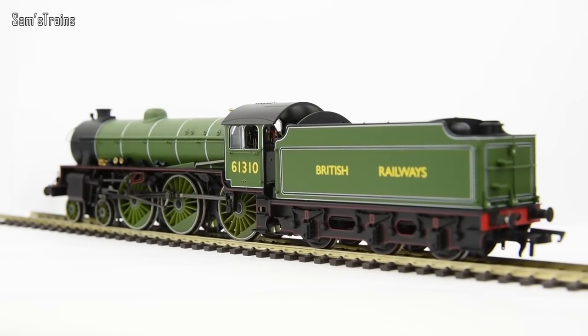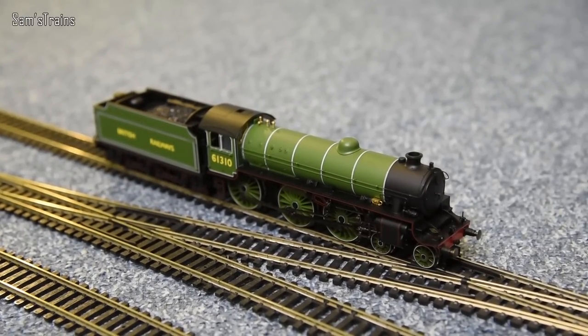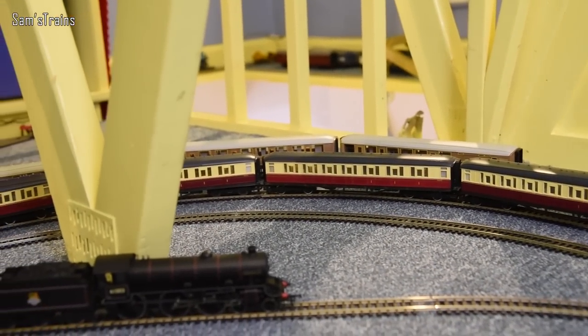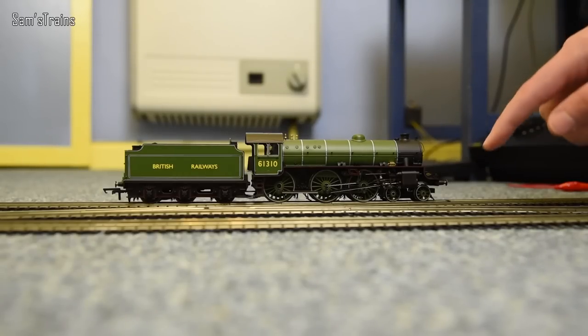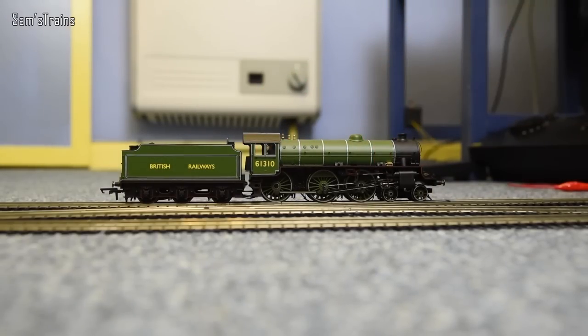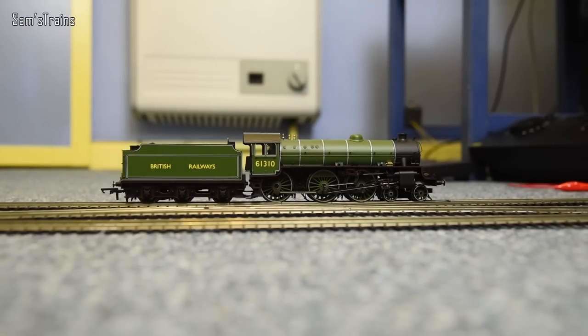Let's take her down onto the track and take a good look at how she performs. She's about to be coupled up to some ex-LNER coaches — there are 6 of those, so that's quite a good test of her abilities. Now I've been a little bit nasty and put her on an express point — the dead spot is just there. I have had to adjust the pickups on the loco because for some reason on the point further down, she was stopping on it at almost every speed. She does have full tender pickups as well, but it was a problem, so I think I've now solved it.